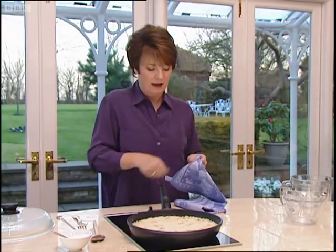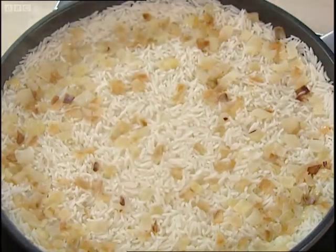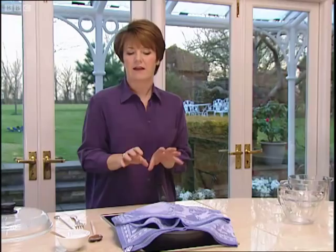The next thing you need to do is switch the heat off. Then what you do is put a tea cloth on the rice like that, and just leave it for 5 or 10 minutes to settle. What happens is the steam will be absorbed in the cloth and it will be even more fluffy and separate when you want to serve it.